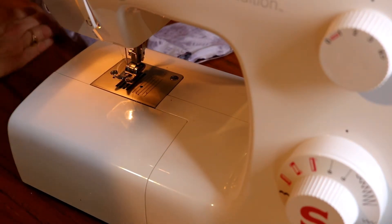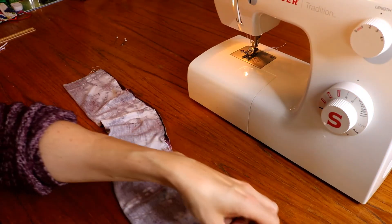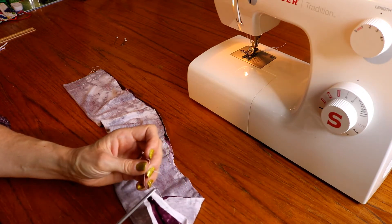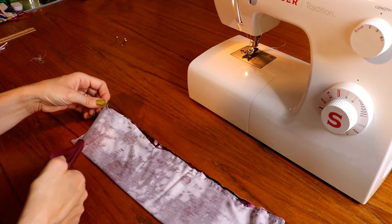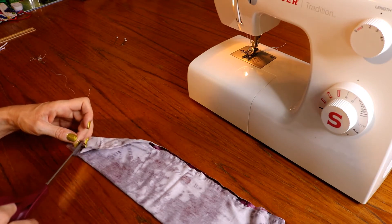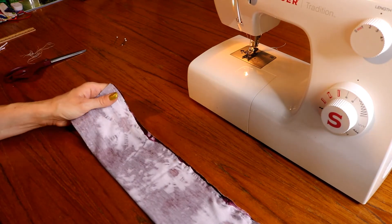For any of you that are real sewers, it was probably really painful to watch. Alright, we will cut our extra threads off. The thing about material that actually is stretchy is it's harder to sew than stiff material. Stiff material stays straight, but this moves all over. It's alright, it'll still work.